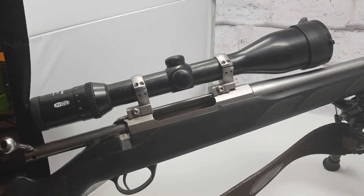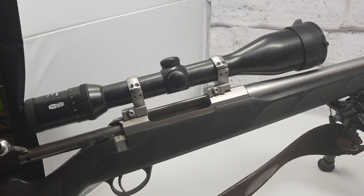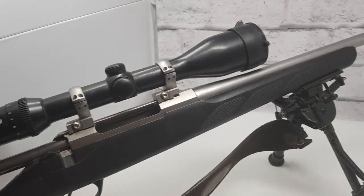I use a Meopta scope with a 4B reticle — it's a bullet drop compensating reticle where I can work out the distances. The zero is at 100 yards, the next line down is 300, then 425, and it goes all the way out to 800 yards apparently. I've shot deer recently at 281 to 300 yards and my longest this year with this rifle is 385 yards. I'll give you a wee run of the rifle.